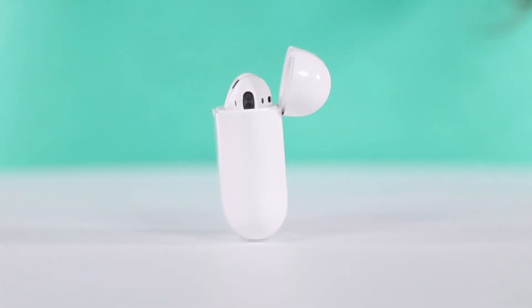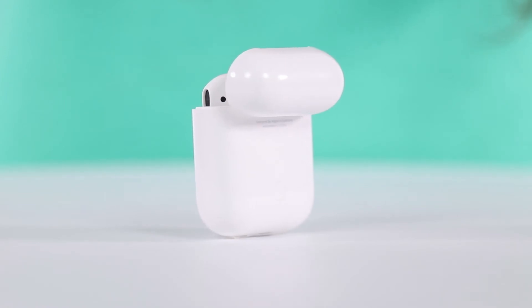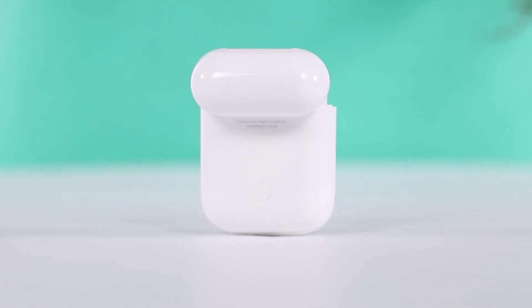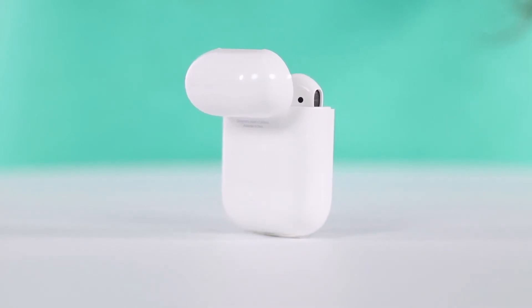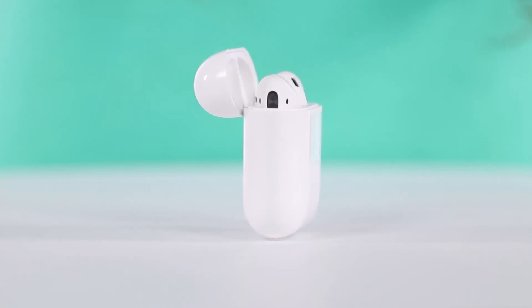The W1 chip also helps with managing battery life. You can listen for up to five hours on a single charge, and the included charging case holds enough power to give you up to 24 hours of listening time. If you need a quick charge, you can put the AirPods in the case for 15 minutes and get another three hours of battery life.